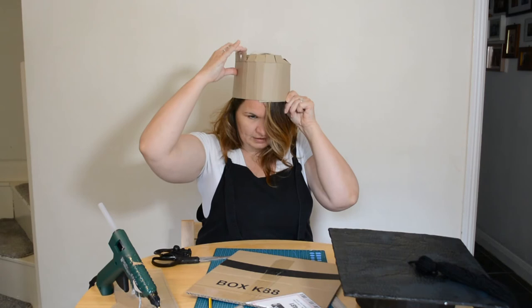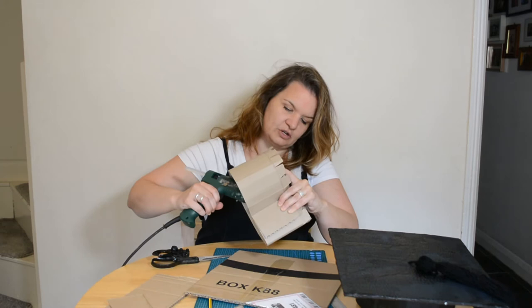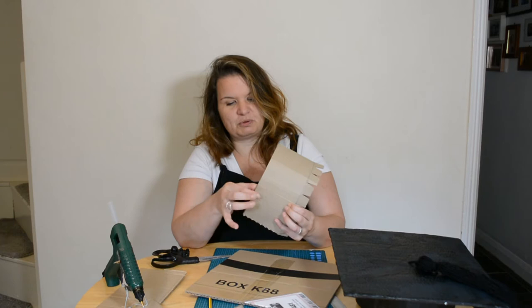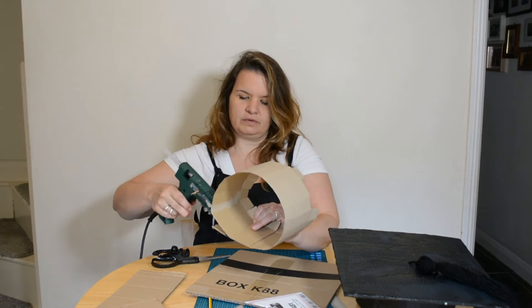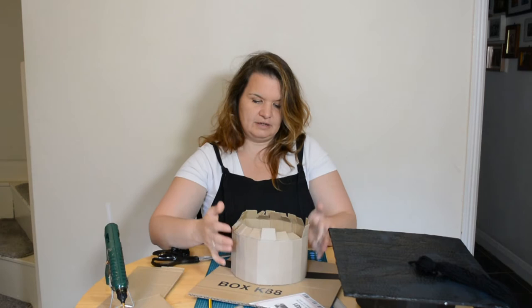That fits neatly — you can see the tabs on the top end. Whilst holding it in place, I'm going to glue it into position. I've got a glue gun, which is quick and easy, but you could use tape or PVA — you might need to hold it with a peg and let it dry. Use whatever you've got at home or at school.